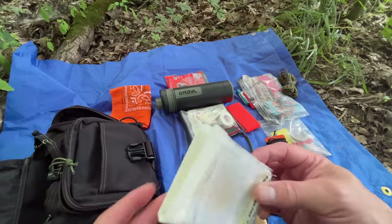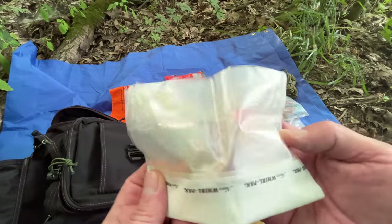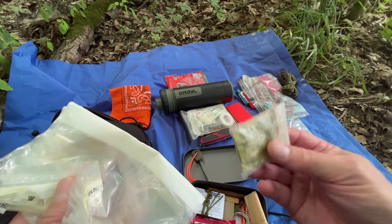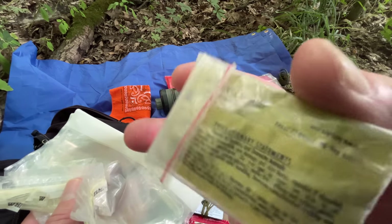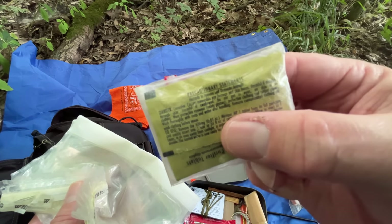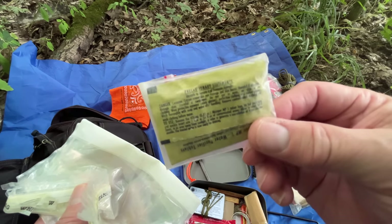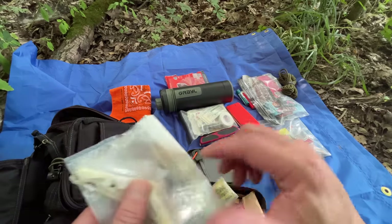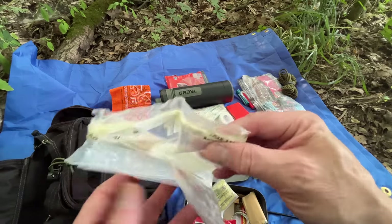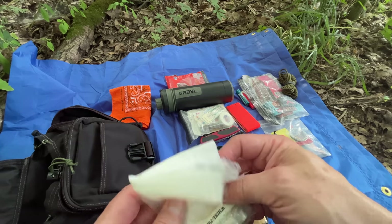Even though I'm carrying a Grail, I'm going to carry some Ziploc bags and water purification tablets. I prefer the Katadyn tablets — I think they work the best and they tend to hold up really well in a kit, they don't deteriorate very quickly. Fill up one of these with some water, drop in a tab, let it set for an hour or so, and you've got some purified water.